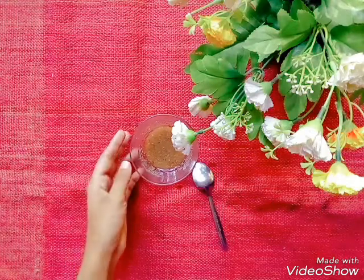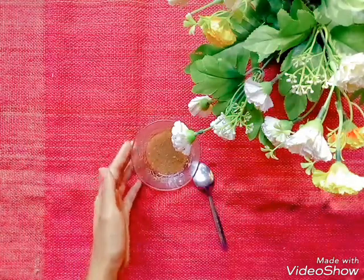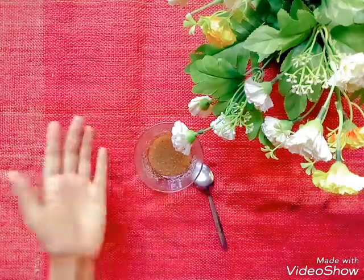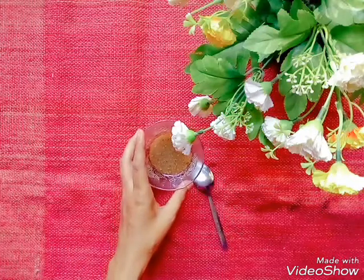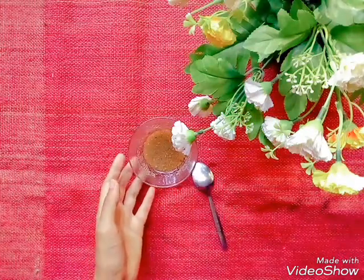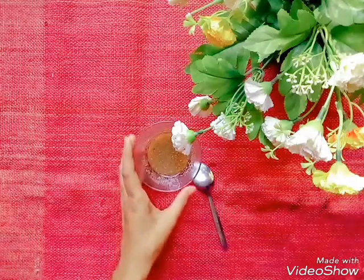As a face wash, face scrubber, face mask, etc. We are getting out of the way to make a face wash while we are doing our work. We are getting out of the way to make our face wash.